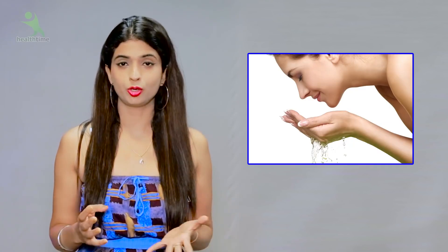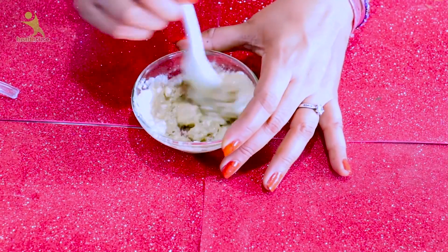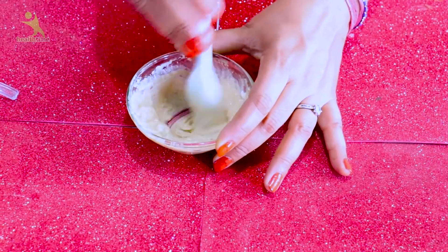Don't scrub harshly. Our skin gets dark if we scrub too hard. This doesn't change your original skin color, but your skin gets dull. Take care with what you do. When applying to your face, don't make the pack too thick. You should keep the consistency as you are watching in the video.